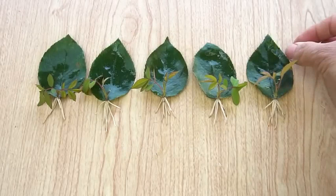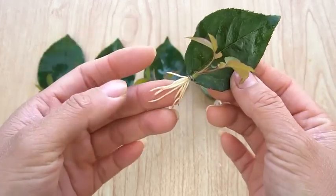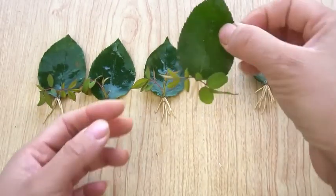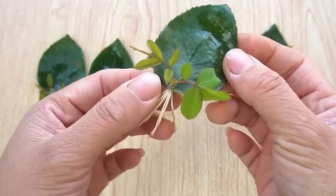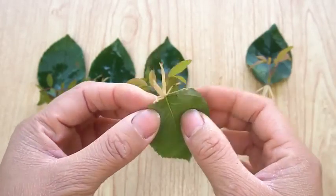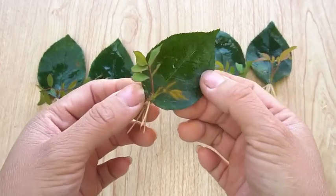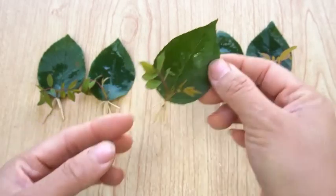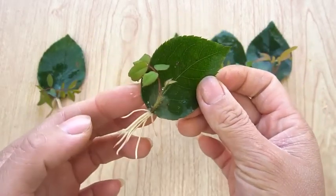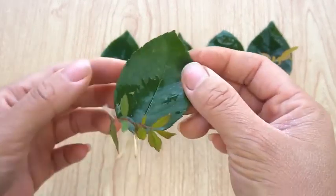Now I take all the leaves and wash them, removing the dirt. Every leaf is growing with little rootings. You can look at the seedlings — there are roots on every leaf. Every leaf is germinated. There are roots, leaves, and branches on each one.